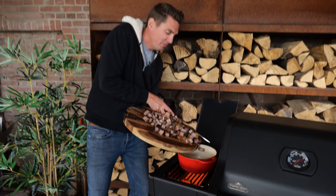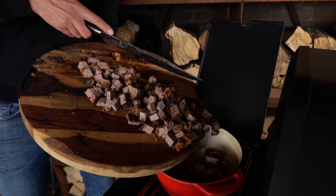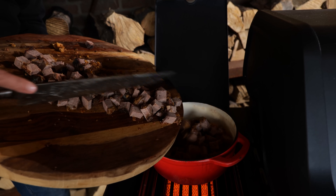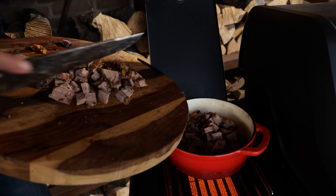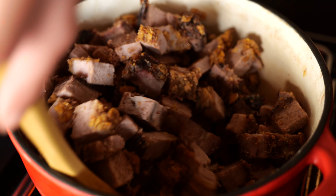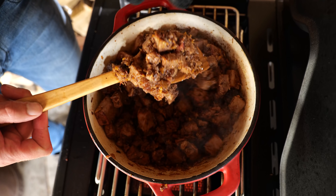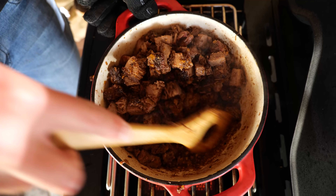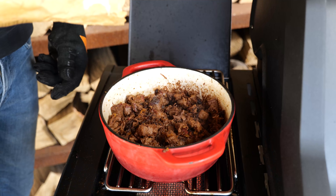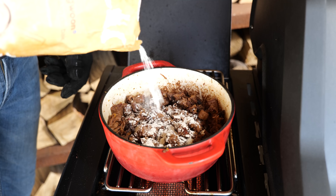I'll let it get warm and then we're gonna put the brisket in. I like a lot of brisket, and this definitely is a lot of brisket — I'm guessing this is around two kilograms. You can add a little less. Our brisket's getting warmed up, the fat's rendering down, and you can see that it's starting to fall apart. Look at that goodness at the bottom — this stuff that's sticking at the bottom is amazing. Now that our leftover brisket is warmed up, it's time to add two tablespoons of all-purpose flour.